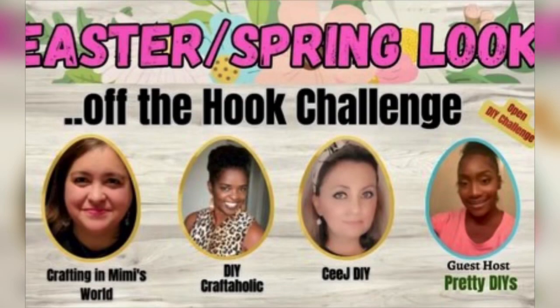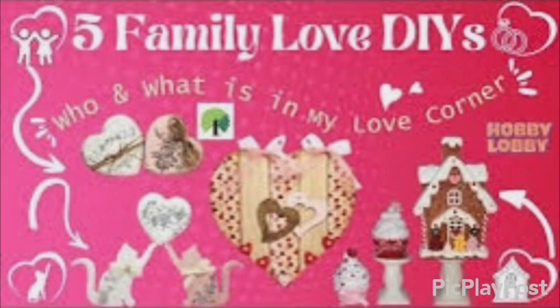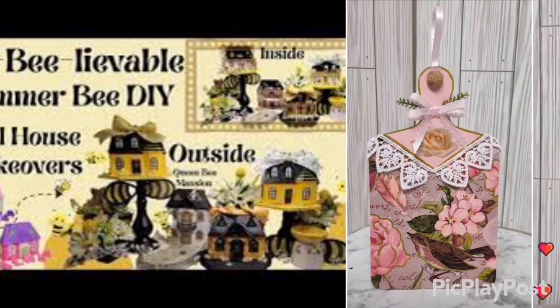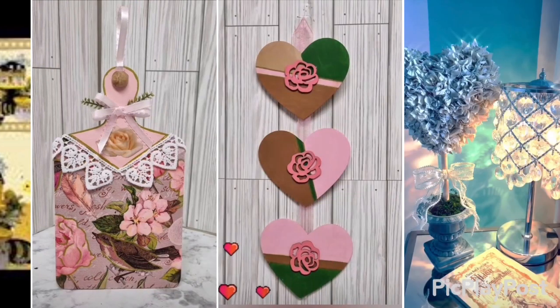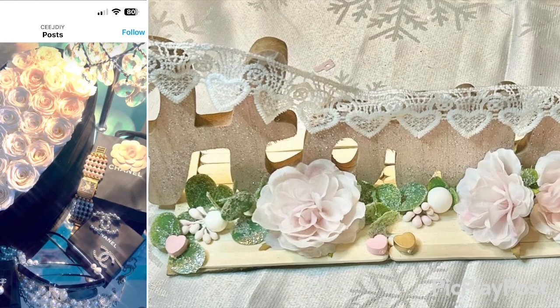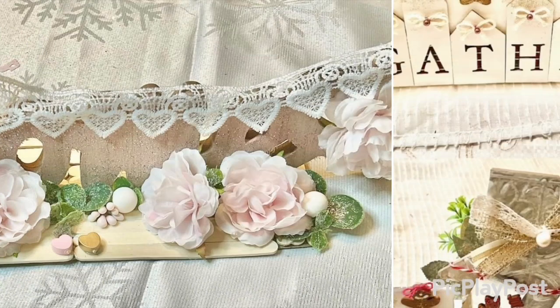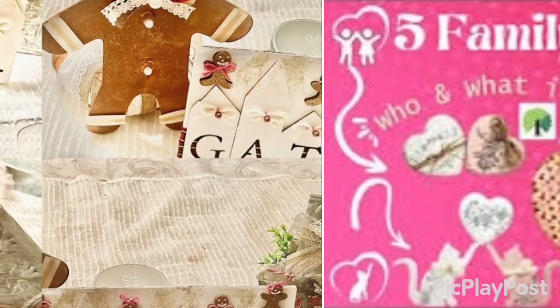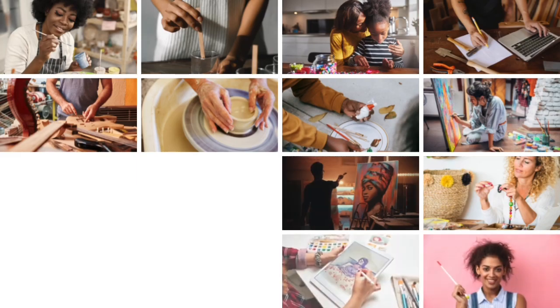The hosts are Crafting in Mimi's World, DIY Craftaholic, CJDIY, and the guest host is PrettyDIYs. These are sweet women and they make some amazing DIYs that are so lovely. Be sure to subscribe, like, save, share, and comment — you'll find the link to the playlist in the description box below. There are some other crafters who will show you some beautiful things.